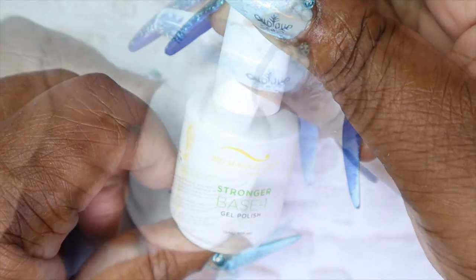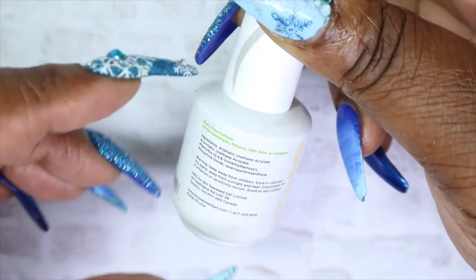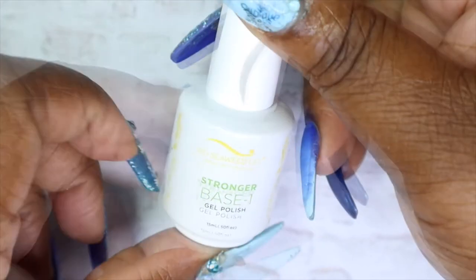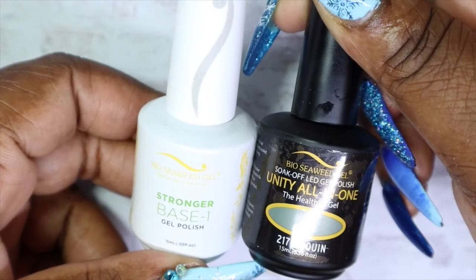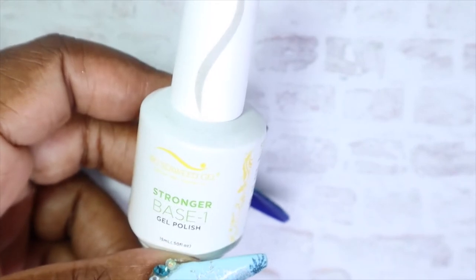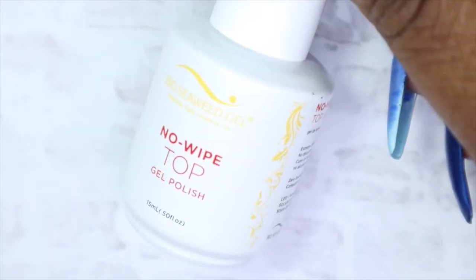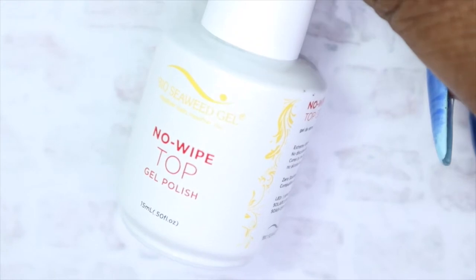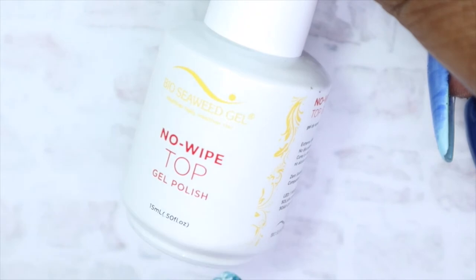This month we also got their new and improved base. Usually when doing a manicure you apply your base, then your color, then your top coat. They've changed the formula — their base and top gel used to come in a black bottle, but now the base and top come in white bottles, while the colors remain in the regular black bottles. This is also their new reformulated no-wipe top coat, in that new pearlescent white bottle.